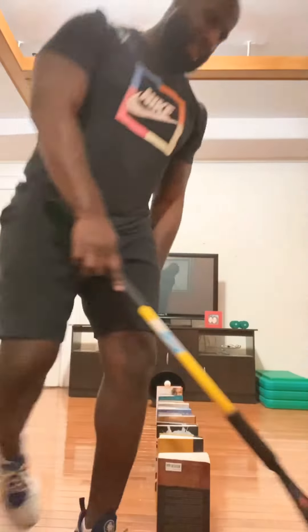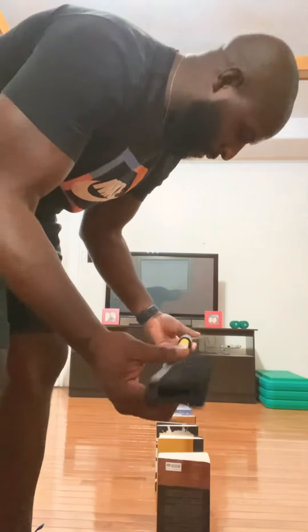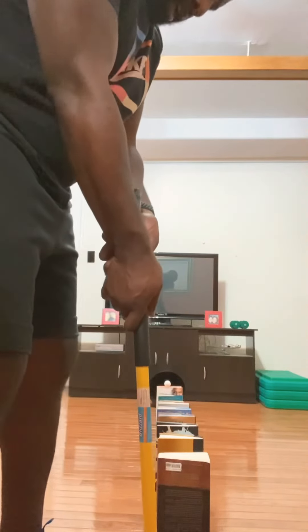Let's see if I can get this on the first try. I'm not using a regular golf putter — I'm using a snow brush. Legs A, arms Y. Using a yarn ball. Here we go.